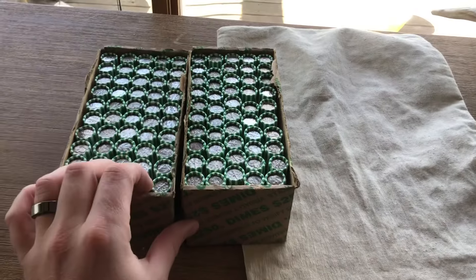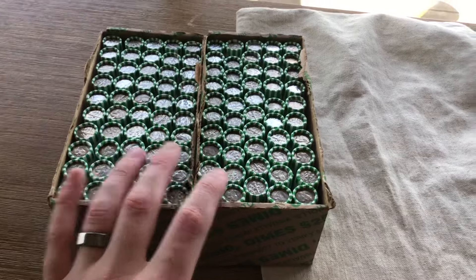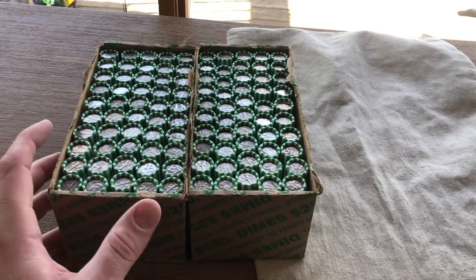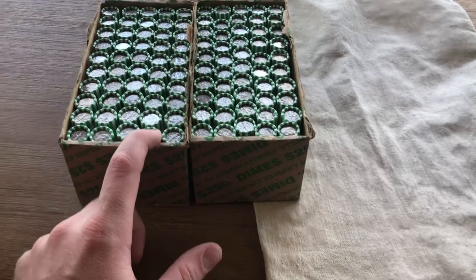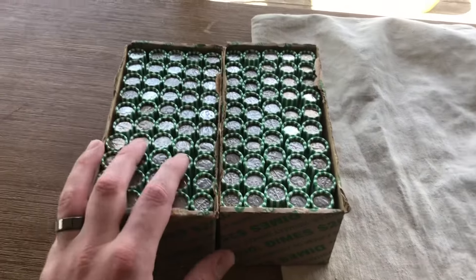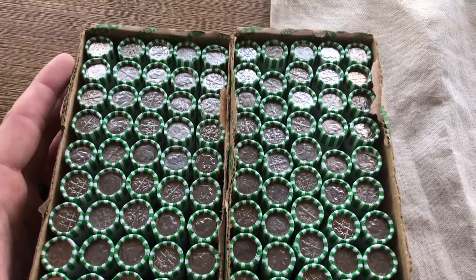What's going on guys? Kevin with Freedom Coins here. Today we're doing another dime hunt. As you guys are probably watching my channel, the dimes have been absolutely crazy. We've been finding a bunch of silver dimes. So these have been fantastic videos. Everybody stay tuned.